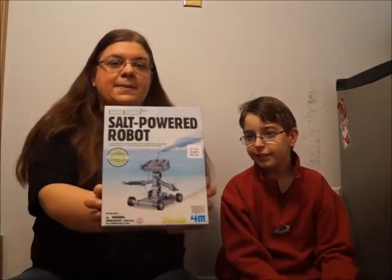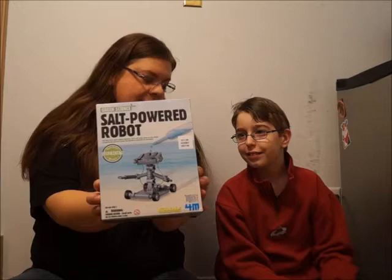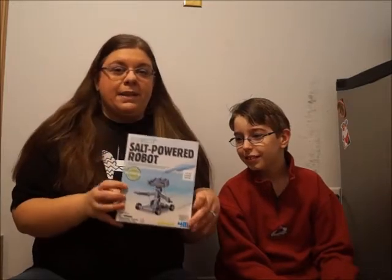Hello! Welcome to another episode of CJ Discovery. Today we are going to do a salt-powered robot made by Green Science. It looks like it's another 4M deal. We were so mesmerized with how cute he is on the box, and he is supposed to be powered by salt.